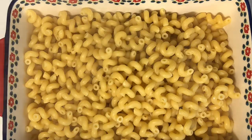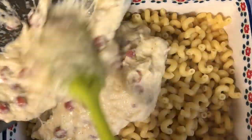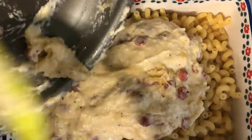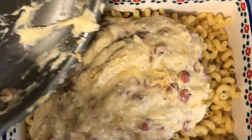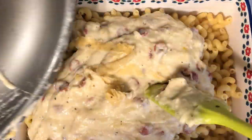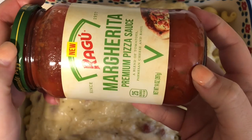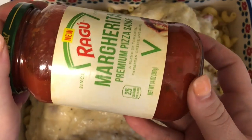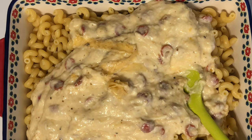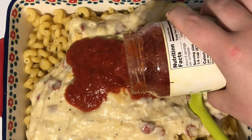I'm using some corkscrew pasta, but you can use whatever kind you'd like, and I'm adding that to a baking dish because I'm baking this. Then I add my cheese and pepperoni mixture right on top, and then we go in with the pizza sauce. I found this Ragu Margarita pizza sauce at Walmart — I think it's new, I've never seen it before — but we really really liked it; it had an authentic fresh basil type of flavor.